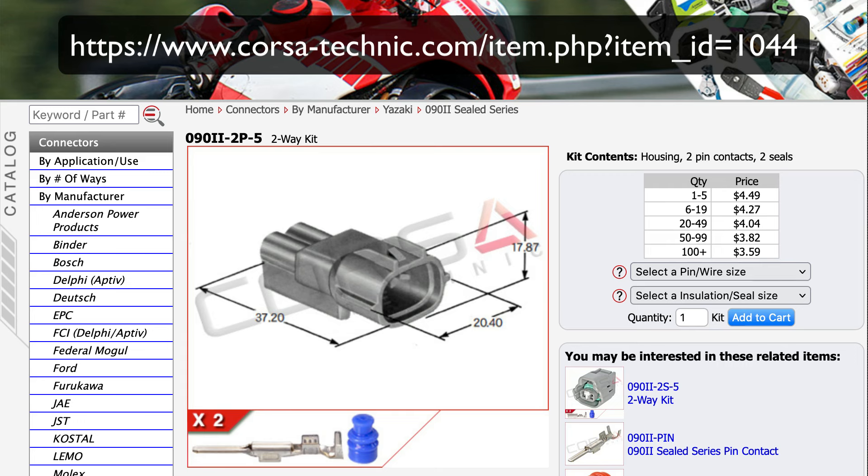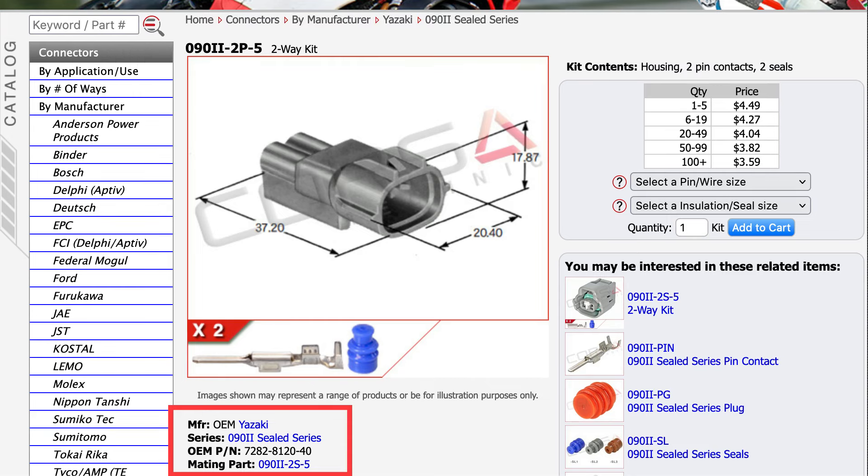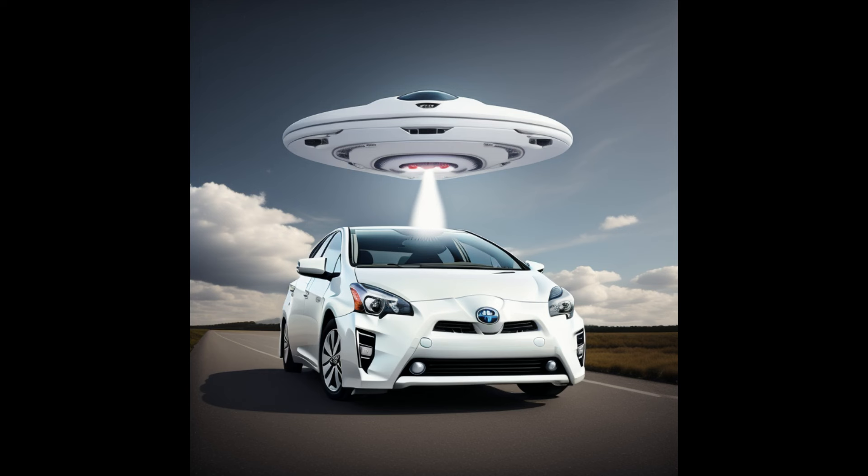Here on top you can see the website www.corsa-technic.com, and at the bottom of the page you can see the OEM part number. Good luck ordering that and making it — it's not too difficult, and good luck getting rid of that annoying noise.